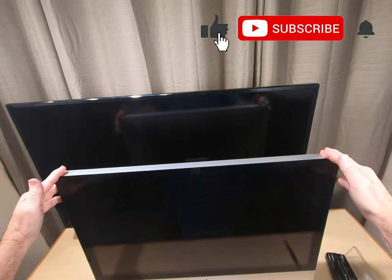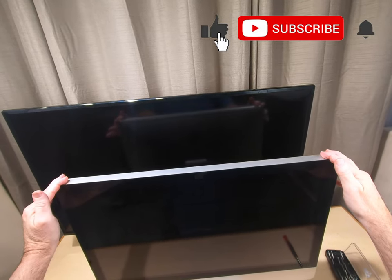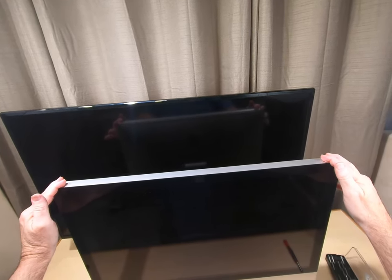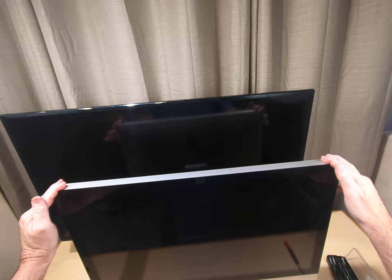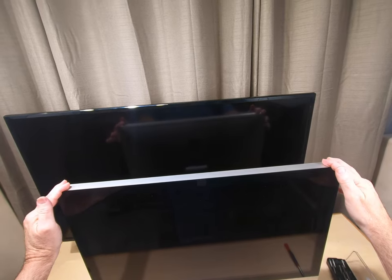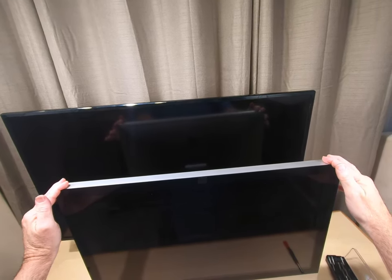There are a lot of videos online about these 27-inch 2011s, but these are still really usable. A lot of the other videos I've seen don't show you every detail, and I'm going to show you every detail so if you want to tackle one of these, you won't get lost. Let's get started.